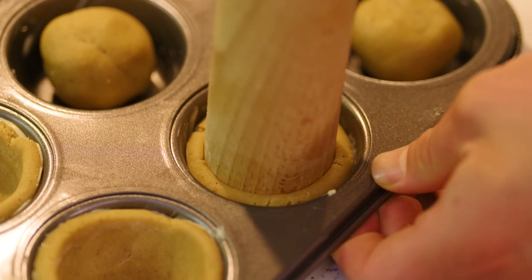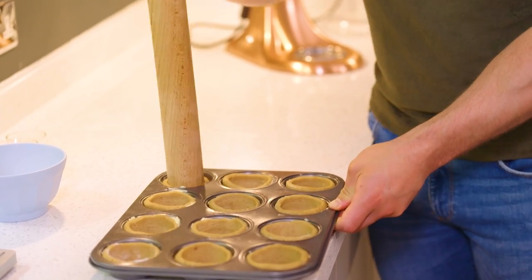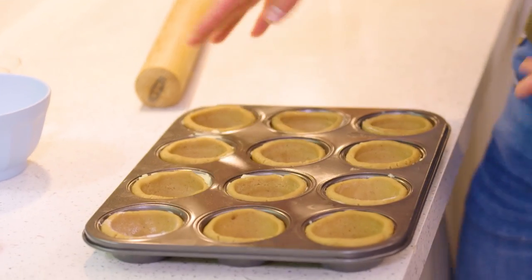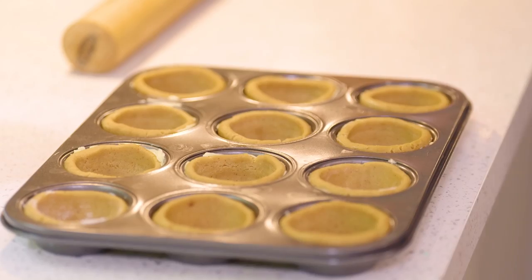By the end of this you'll be a cookie cup forming master — put it on your CV. The cookie cups are now perfectly formed and look nice and even, so I'm going to place them gently in the oven. They'll bake for between 15 and 18 minutes. Now a word of warning: these will puff up extravagantly, and then when they come out of the oven I'll just press them back down again — so don't worry, that's normal, it happens to the best of us.